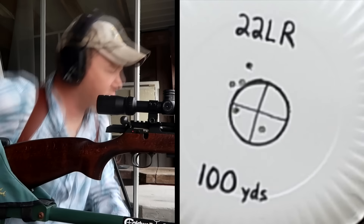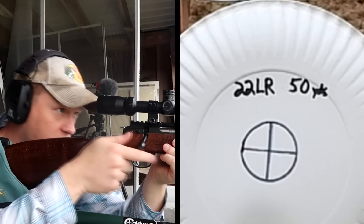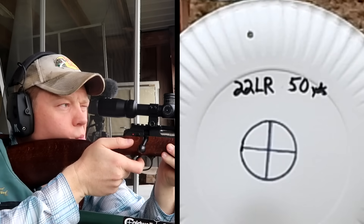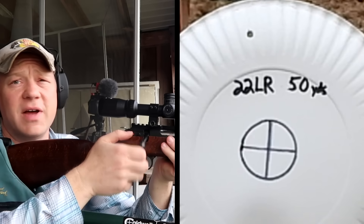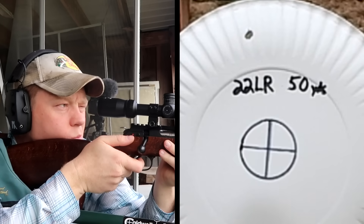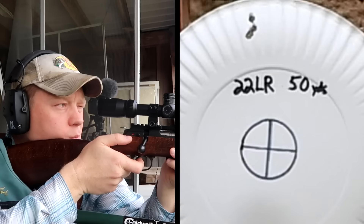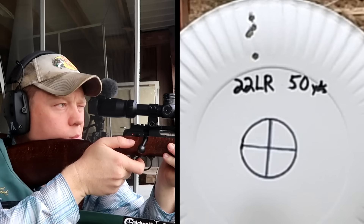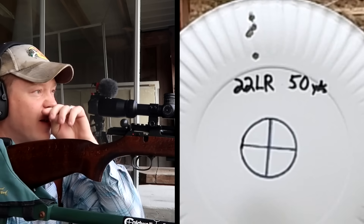Let's bring it back to 50. Loaded five more, let's see where we're hitting at 50 — it's probably gonna be pretty close. Looks like we're hitting four or five inches high at 50 yards. At 50 yards it's pretty much putting them in the same hole — pretty good little groups. You can see how much higher it's hitting at 50 when zeroed at a hundred.